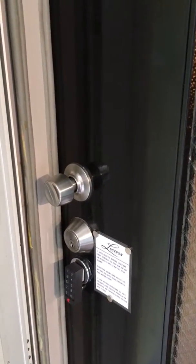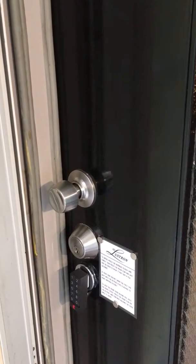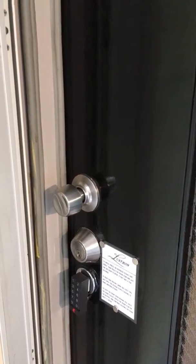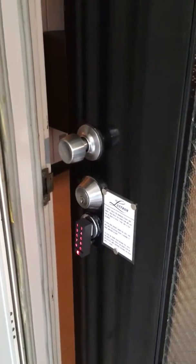This is the August Smart Lock keypad. You're going to enter the code that I gave you, followed by the red button. Let's try it, but I'm not giving you my code. You'll wait a second and the door will automatically open. Come on in.